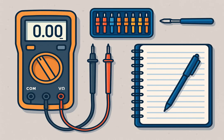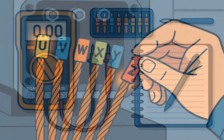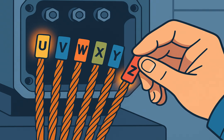You'll need a multimeter, a battery, labels or marker pens, and a notebook to record your readings. Label all six wires — either one to six, or U/V/W and X/Y/Z — to keep track during testing.